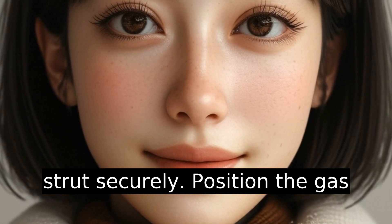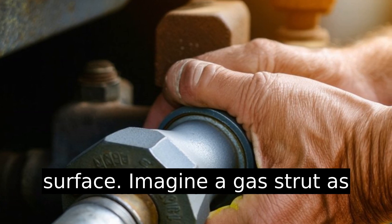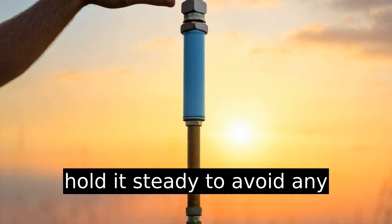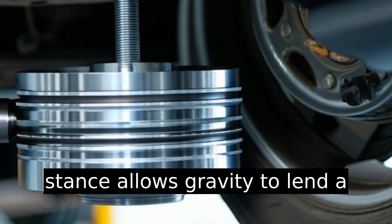Position the gas strut vertically on a non-slip surface. Imagine a gas strut as a stubborn child — you need to hold it steady to avoid any unexpected jumps. This vertical stance allows gravity to lend a helping hand.